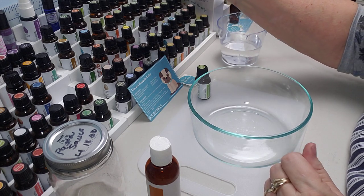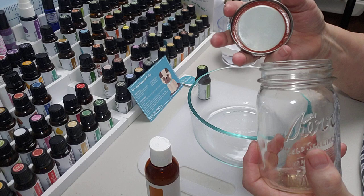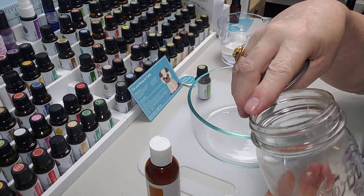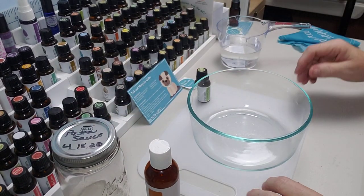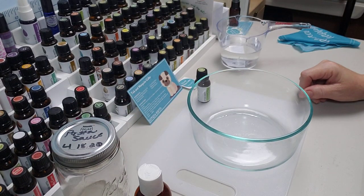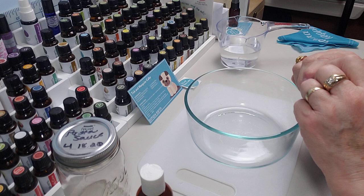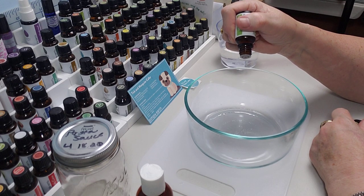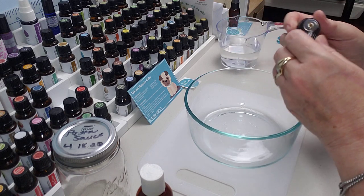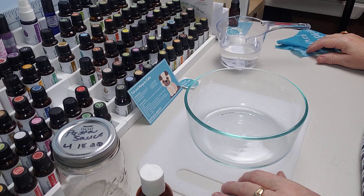I'm going to put it in a jar — this is actually one I found had a chip on the rim, so I'm saving it for stuff like this. Snickers gets his hair done Tuesday and they always give him a bandana, so I'm going to dip his bandana in it. Then 10 drops of citronella. You'll find that juniper berry is actually a pretty common one to use for pets.